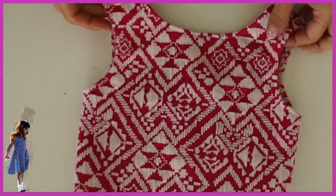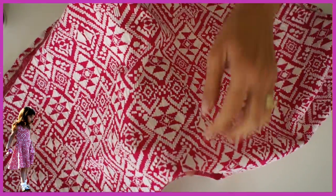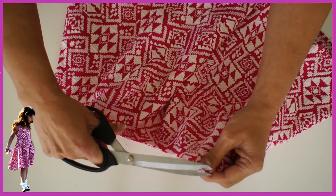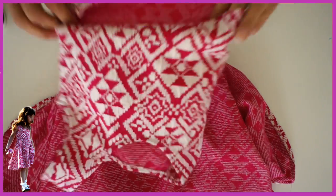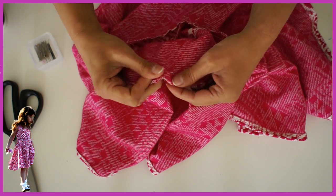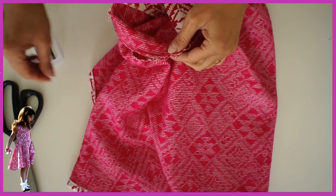Give everything a good press. The next step is to find what you want as the center front — here there's a nice pattern going straight down — then mark the front, mark the back, and align the seam on top of the bodice. Put your side seams on top of each other, mark front and back, stack them, and then pin all the way around, stretching the skirt onto the bodice. Stitch this with a triple stitch, which has a little bit of stretch — ideal for all stretch materials.